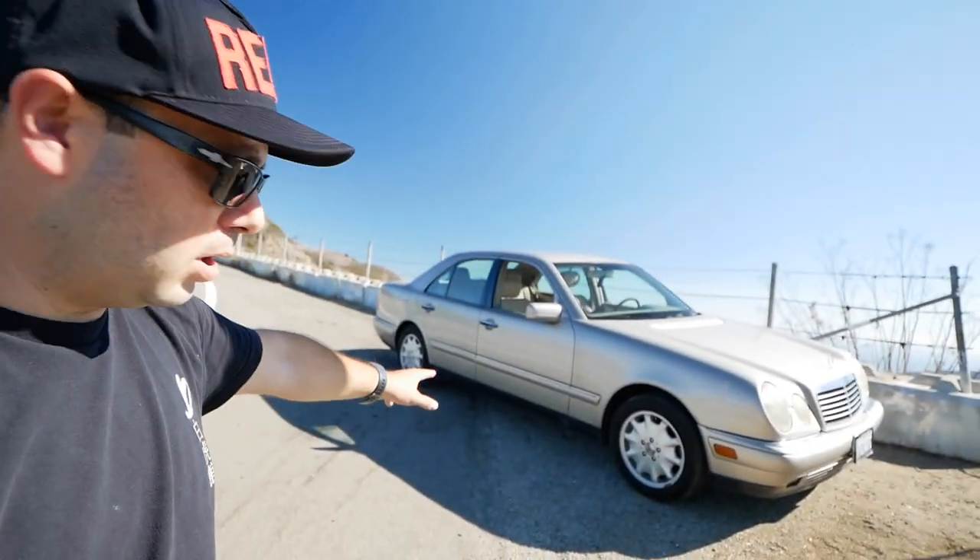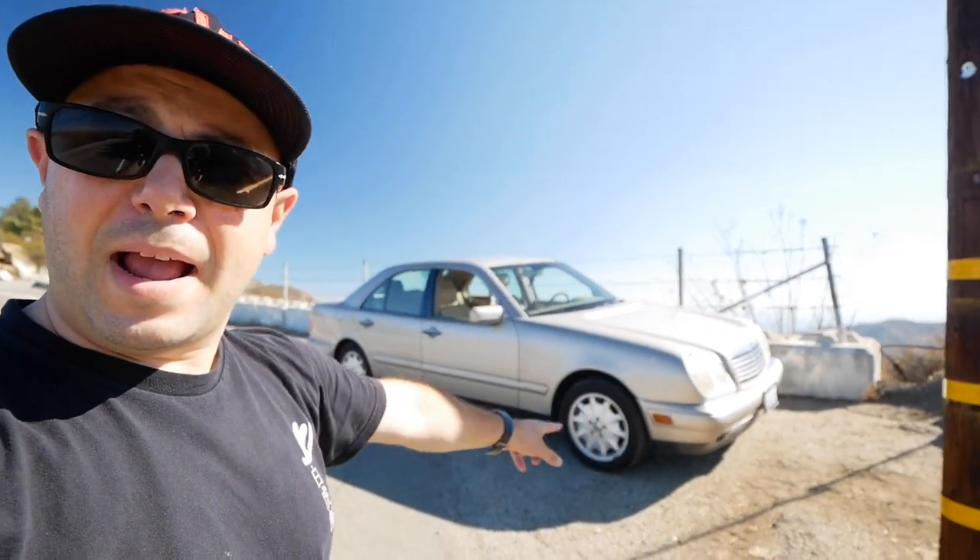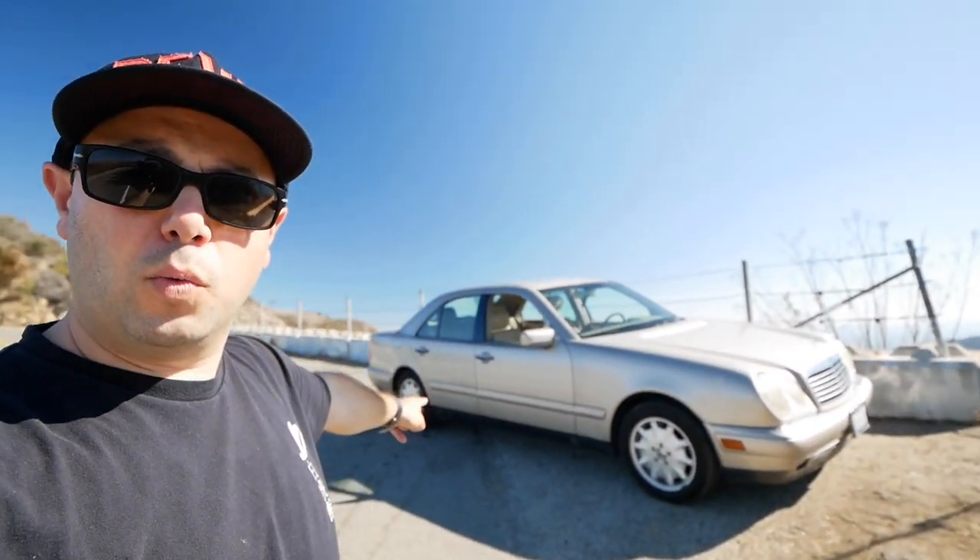Let's install the lowering springs. And then what do you think we should do afterwards? I think shocks, but maybe wheels.